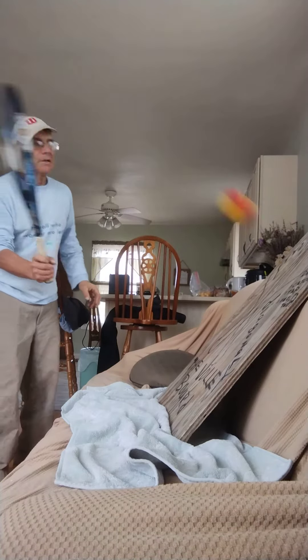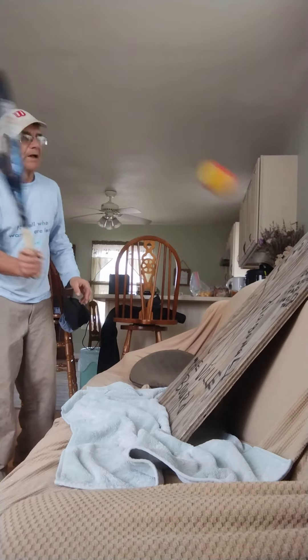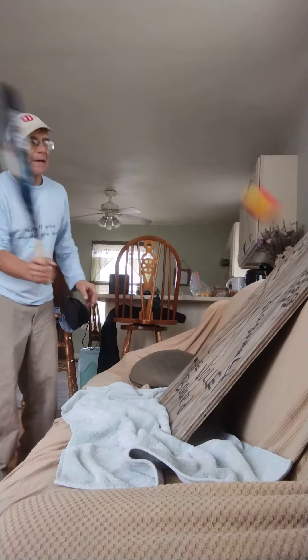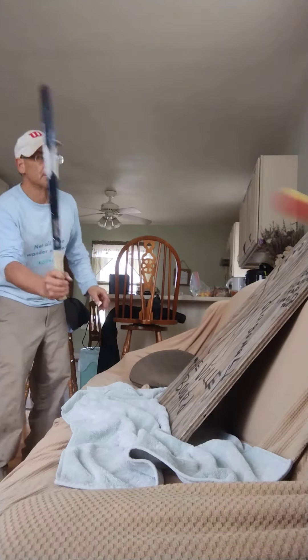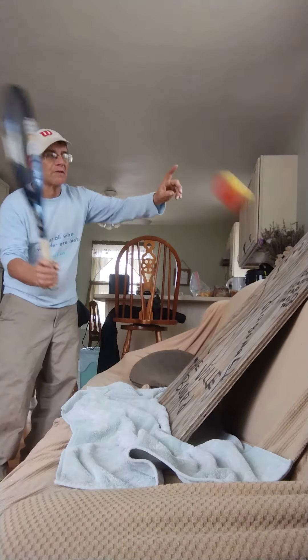As you advance, you get the idea. When you first start volleying, it's just practicing tapping — just tapping the ball, dribbling it off of a board — maybe using the edge of the racket. There's a lot of power in the edge, and I call this a volley board.